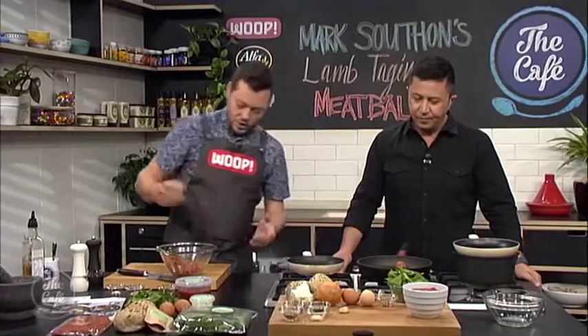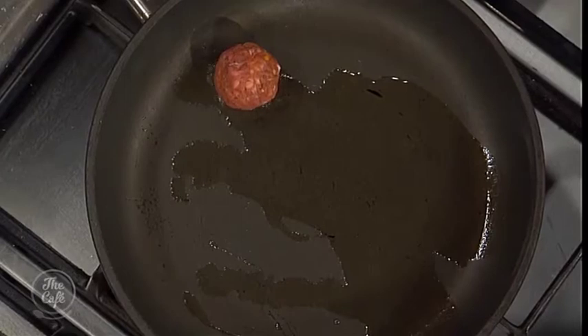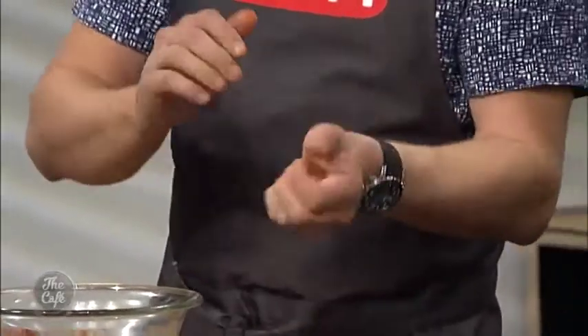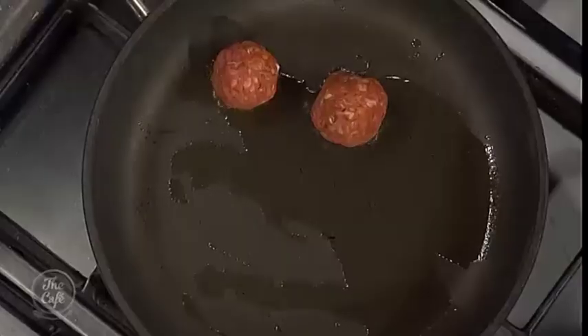So we've got the lamb mix seasoned. Got a pan here with a little bit of oil. We're going to roll the meatballs and put them in to brown lightly on all sides — we're not cooking them fully at this point, just getting a nice bit of color. As you roll them, give them a little squash of pressure in your hands and roll to get beautiful nice shapes.